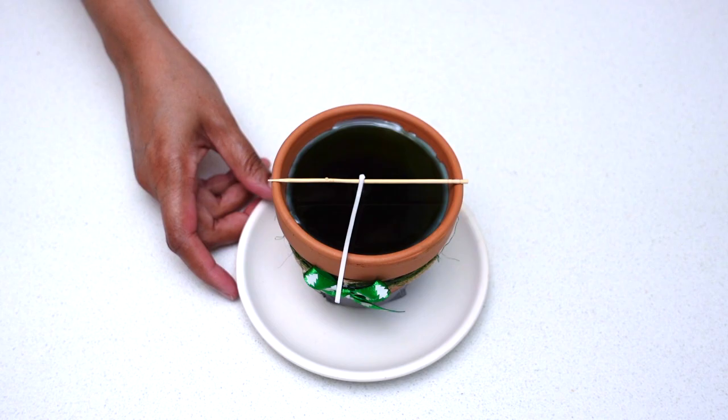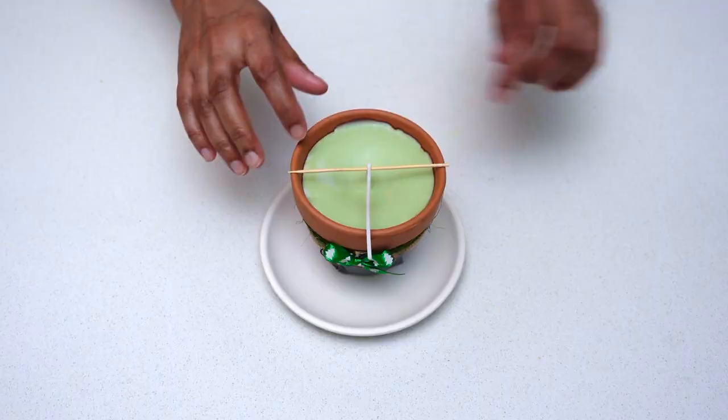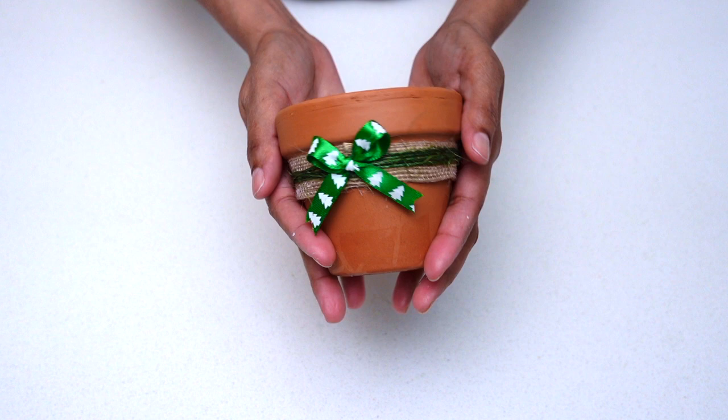Once all of the candle wax has been poured in, set it aside to dry. Now the candle is all dry and ready to be cleaned up — here I'm cutting off the excess candle wick and peeling off the duct tape from the bottom. Now the candle is ready to be presented — hope you guys like it!